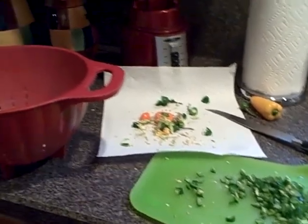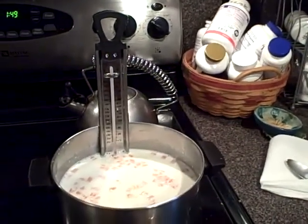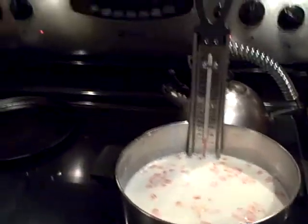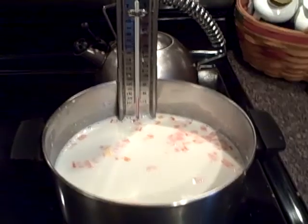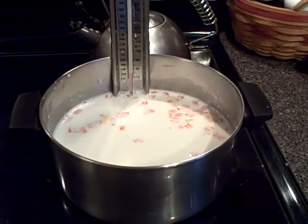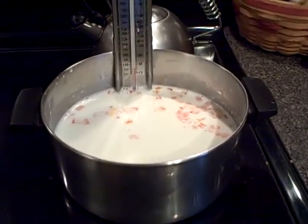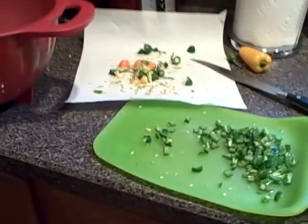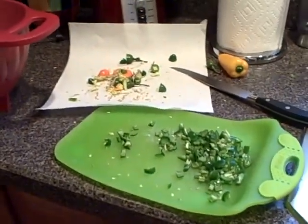It's December 31st, New Year's Eve, and we've got a party coming up, so I decided to make some Jalapeño Farmer's Cheese. To make Farmer's Cheese, there's a million videos out there, so I'll just go through what I've learned to do — this is about my fourth time making it.